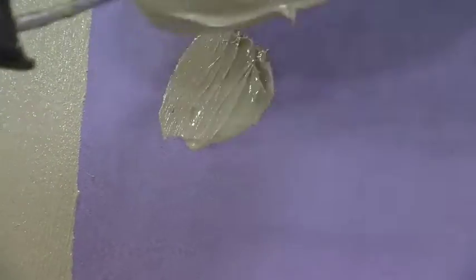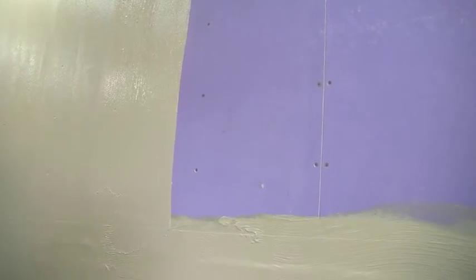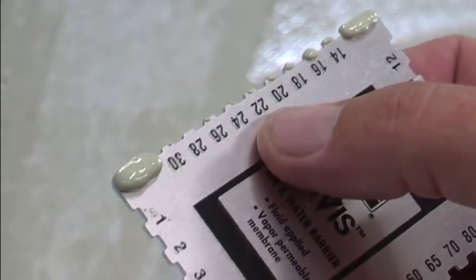Apply a coat of air and water barrier to the entire surface, 15 to 22 mils thick. You can check the thickness by using a film gauge — drag it about an inch down the wall and check your reading. When this is dry, apply a second coat again, 15 to 22 mils thick, and let it dry.